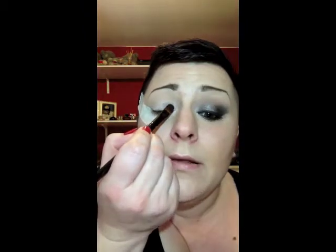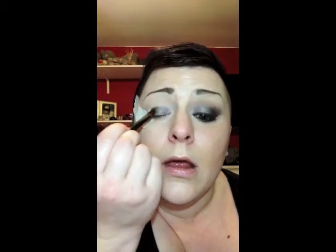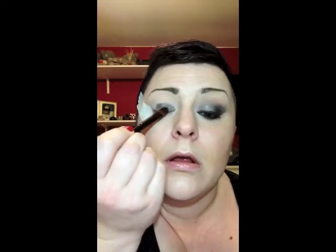You're basically patting that on - you don't want to go higher than the crease, and you don't want to go any further than that because obviously your black is going in the corner. Just keep patting that on until you're happy with the amount of colour and that the glitter's even, like that.